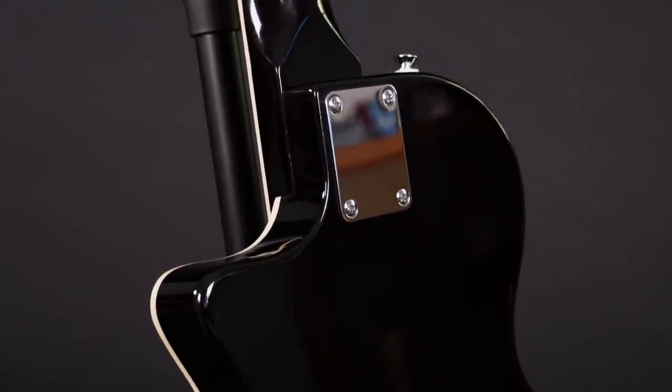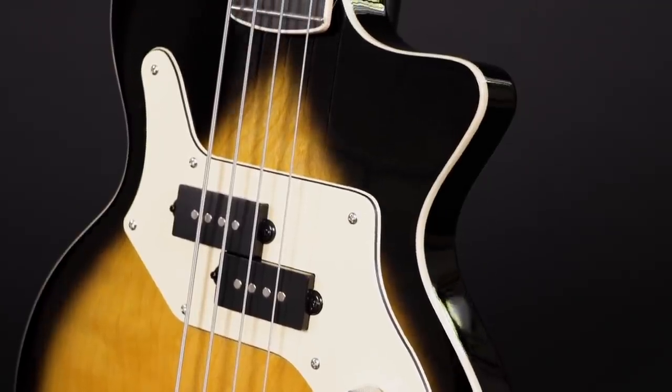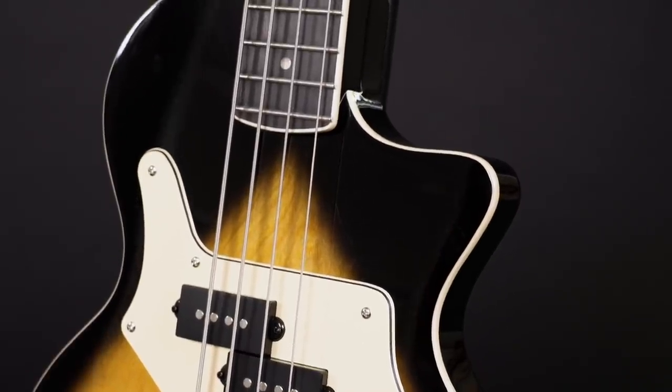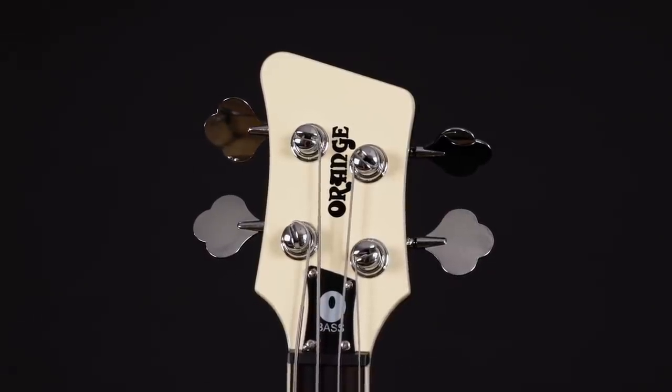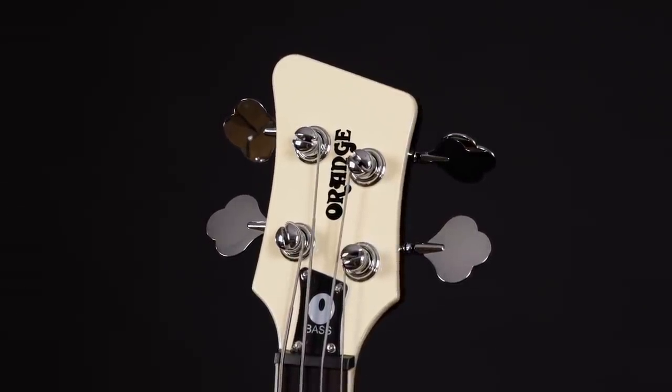The maple neck is bolt-on and reinforced by a dual action truss rod. The ebony fingerboard has 20 frets and comes with a sweet looking binding, same as the body. The headstock is angled to keep the string tension high on the nut, which helps to prevent dead spots and string slips.